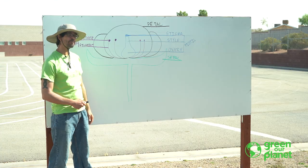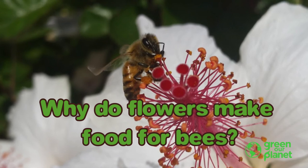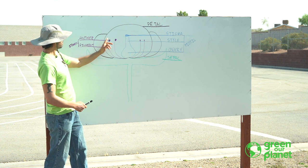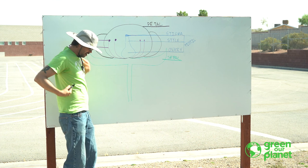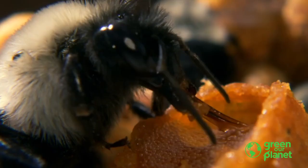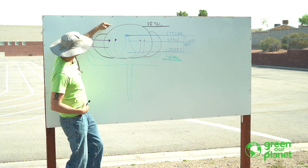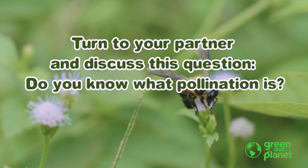You may wonder: why do the flowers spend all their time making food for bees? The reason is bees help pollinate the flowers. Pollination happens when an insect takes pollen from the stamen — from that anther — and gets it stuck on their body. Bees are really hairy; they've got hair everywhere. When they fly in to get their nectar, they get pollen everywhere. They take that pollen from one flower, and when they go to another flower, some of that pollen gets stuck on the sticky stigma at the top of the pistil. And when the pollen hits the pistil, it goes down to the ovary and makes a seed.